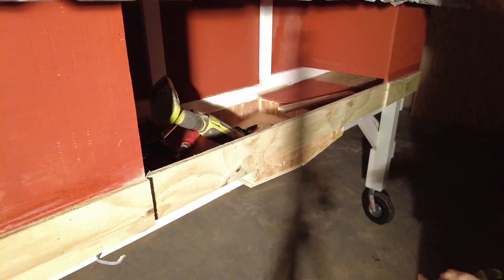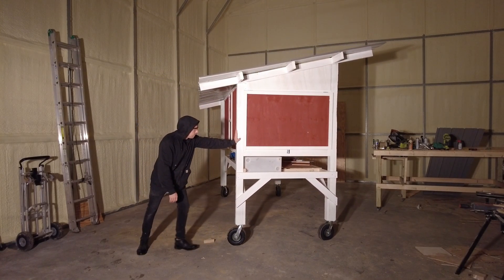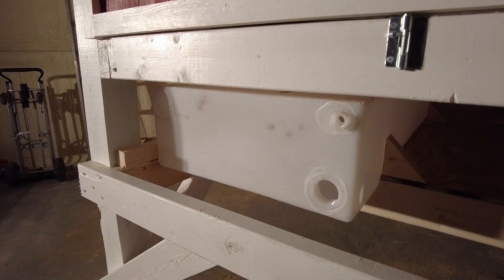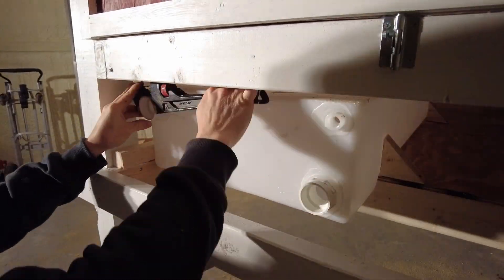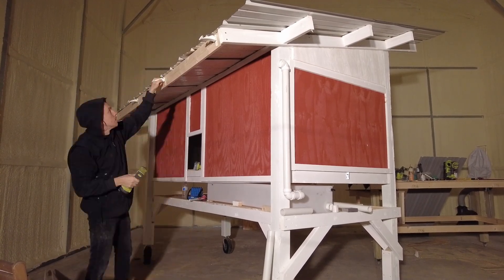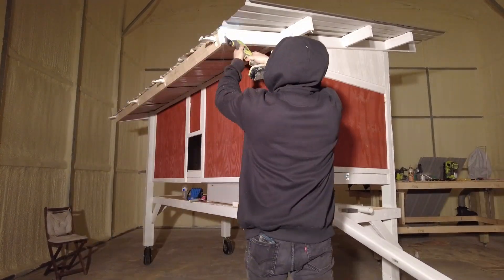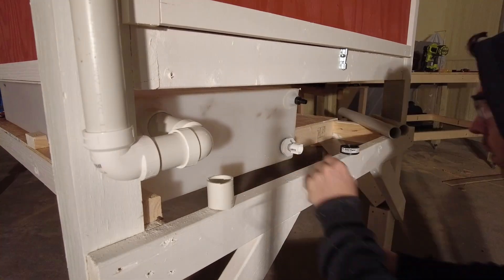The elevated coop is also going to act as a shaded area and a general shelter when it's raining or the afternoon sun is beaming down — the chickens have somewhere to go to be safe from the elements. And if I move the coop around, it has a permanent outdoor shelter built in, just due to the fact that it's got a large roof with plenty of space underneath for the chickens to hang out. So it's pretty much self-contained in that respect.